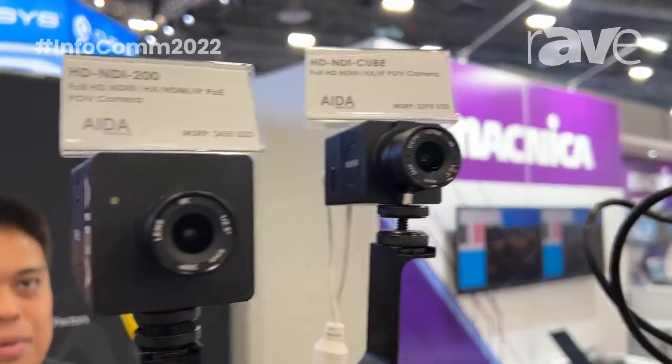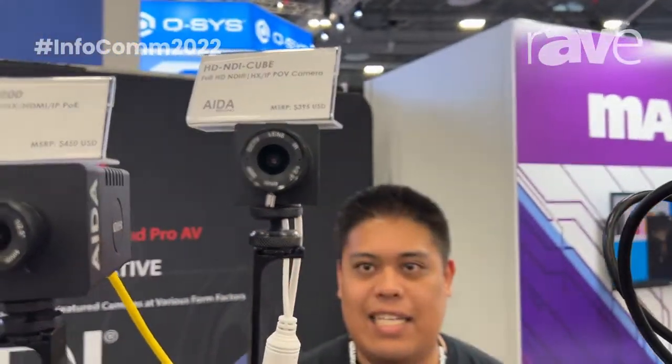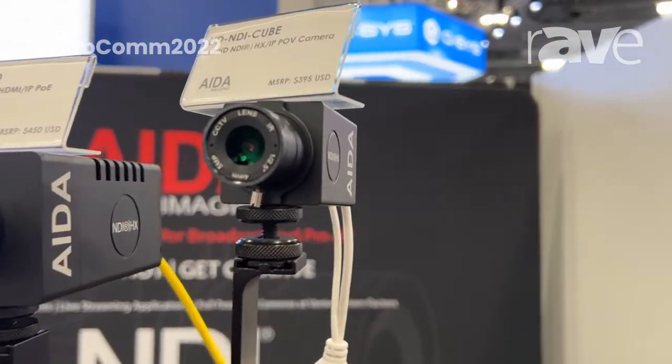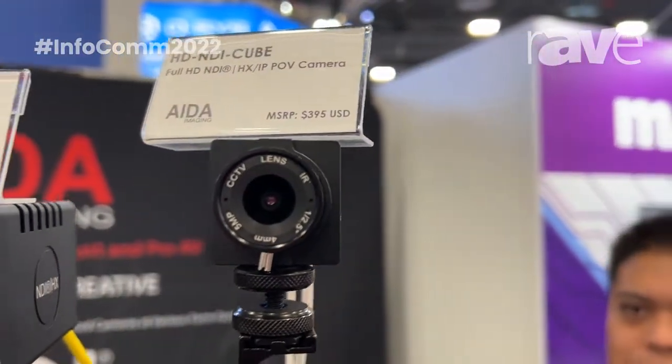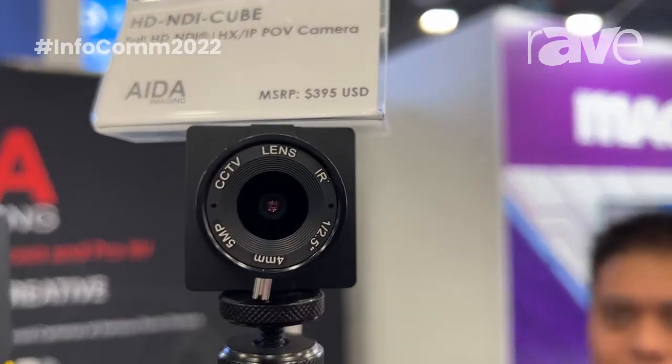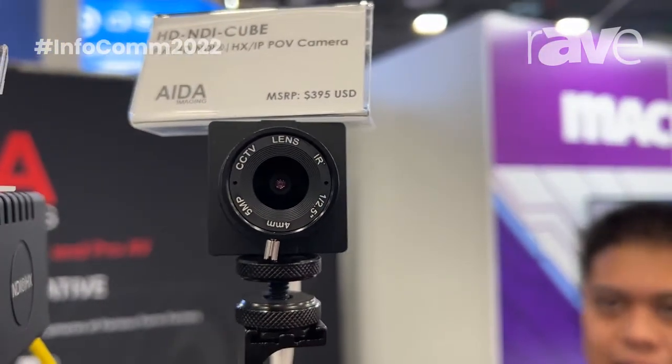Moving over to our newer series, we have the smaller HD NDI Cube, which is a fully dedicated NDI HX camera. On the output, you'll see that it's just an RJ45 and power output, and it has your regular IP streaming, just as RTSP, RTMP, and SRT.